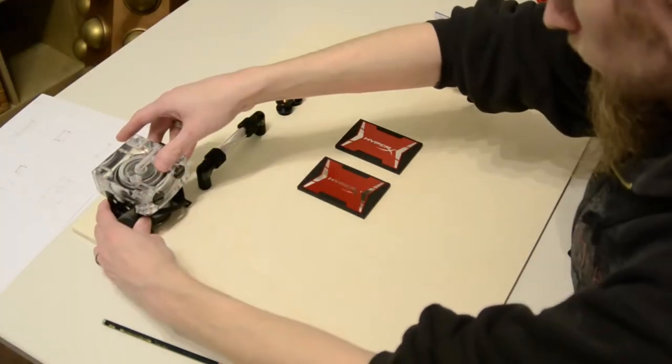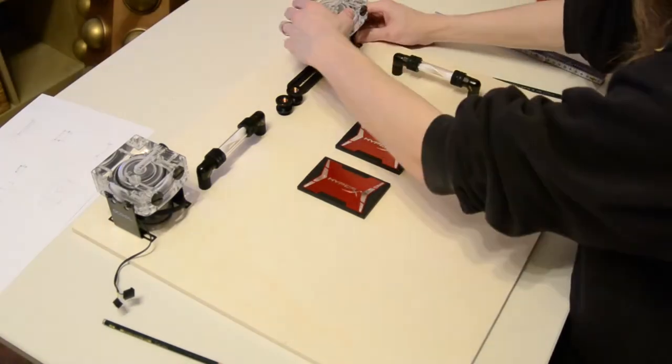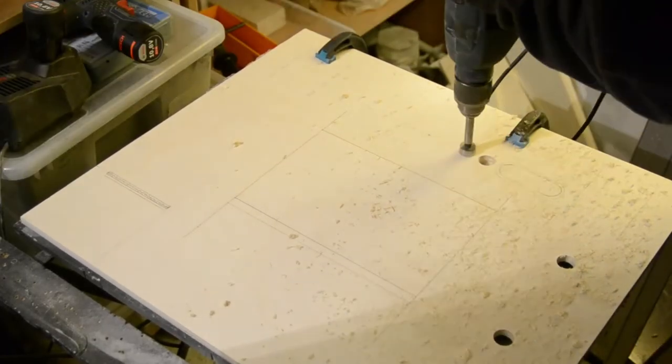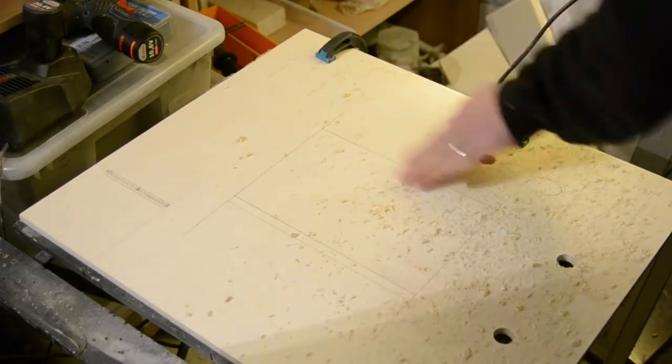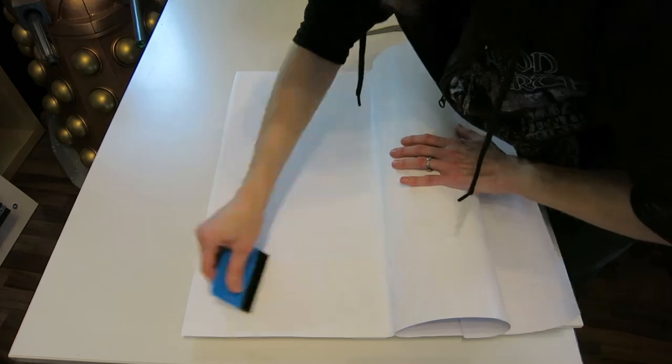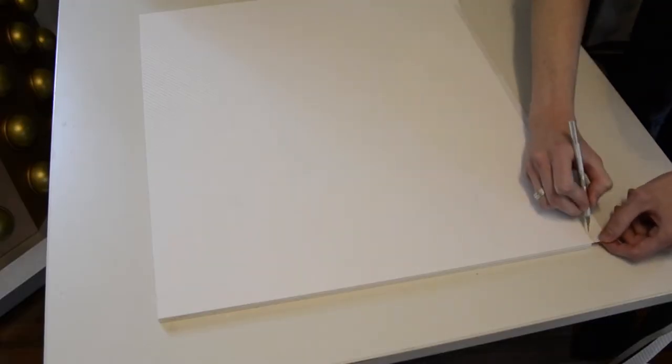The two SSDs were placed in the center of the base plate and will be covered by acrylic glass later on. The individual panels were covered with white carbon foil which should achieve a clean, rather sterile look inside.